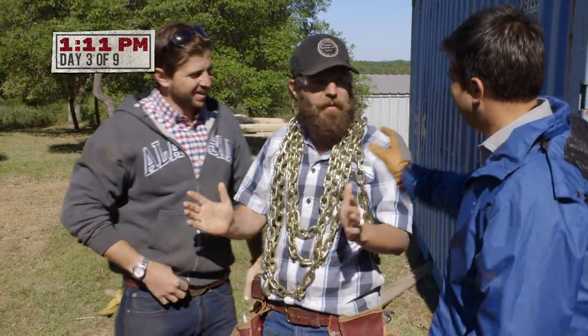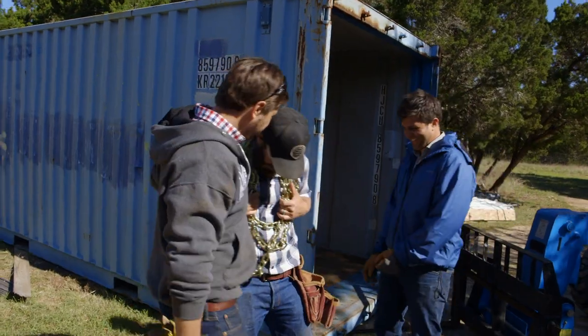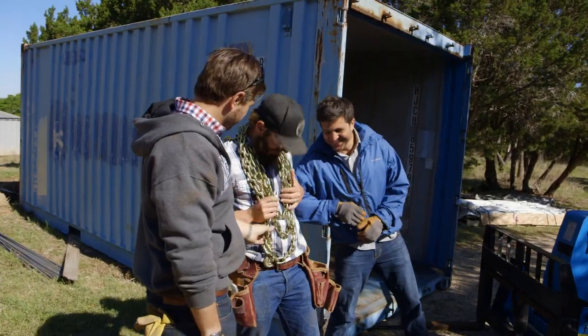All right, guys, I couldn't find a chain for you guys, but I got my necklace from the car. So if you guys want to give that a shot, I'll lend it to you, OK? OK, let's do that.